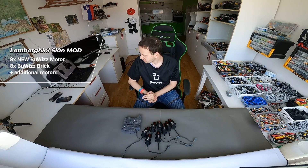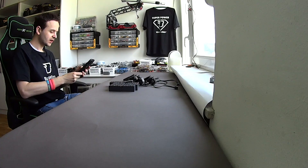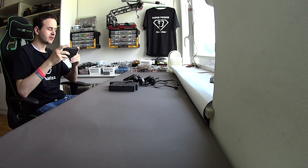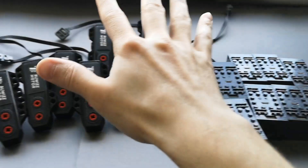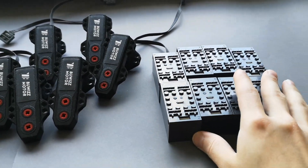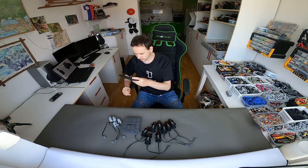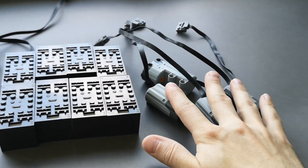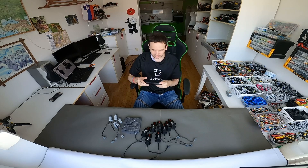We're going to be using eight Boobish motors, eight Boobish bricks, and a couple of additional components. I will also be recording from several angles so you can see the whole building procedure. We're also hoping to motorize the doors and the spoilers using M motors.